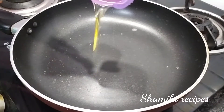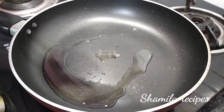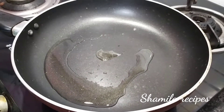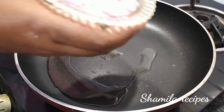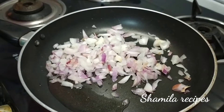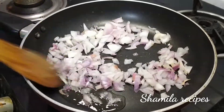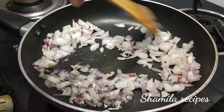Put oil — 3 spoons — in the pan. Cut it a little bit. It will be nice to make it.